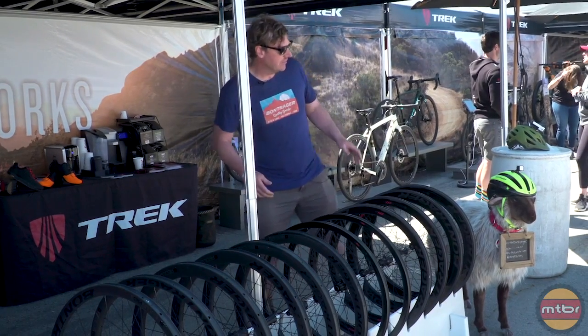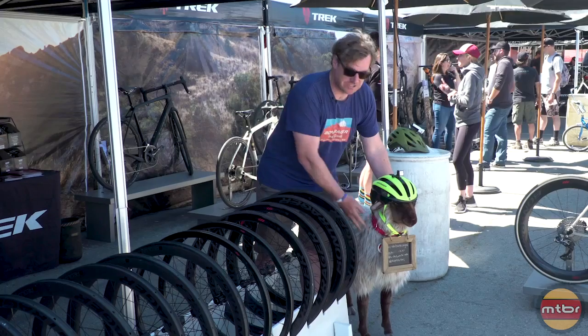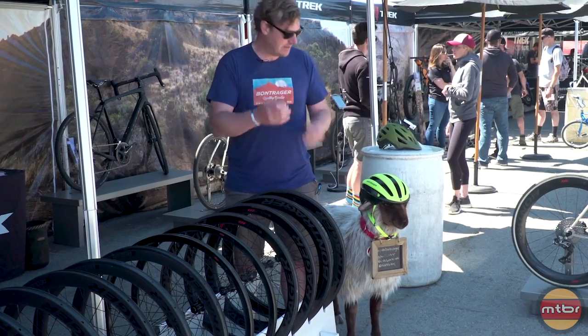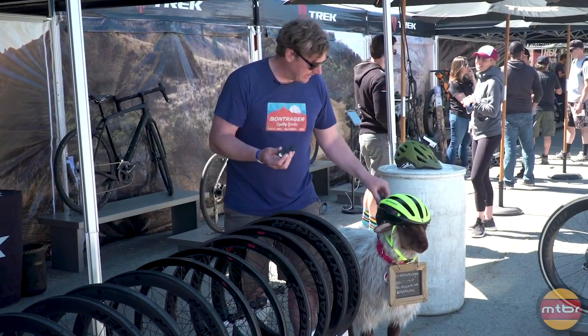Another exciting thing we've got from Bontrager is the Circuit helmet. The cool thing about the Circuit helmet — showing them off here — we've got integrated lights, so you can easily mount a headlight and also a tail light. We've got magnetic mounts that just kind of pop right in and out.